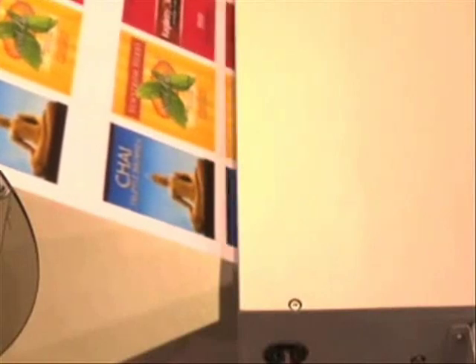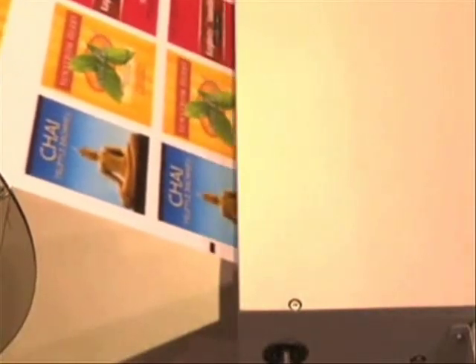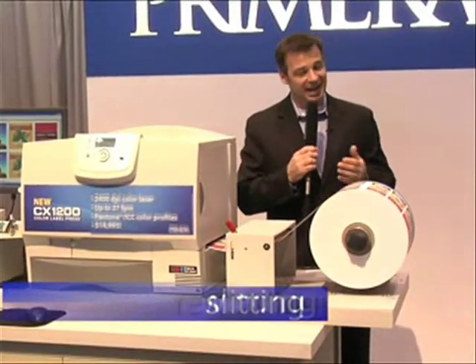CX-1200 is compatible with a wide range of finishing options too. Simply place target marks on your digital artwork at the proper intervals. Your offline finishing equipment can then register properly to add laminating, die cutting, matrix stripping, slitting and rewinding.